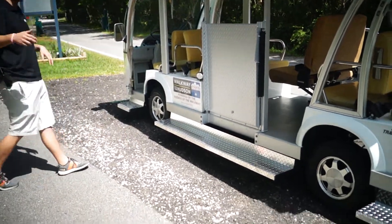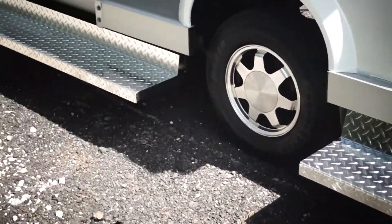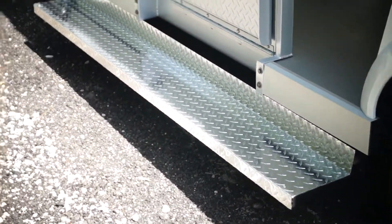I'm going to jump out of the screen and let my camera guy here, David, take you down this one. You can see the running boards are all diamond plated to give it a little bit of grip.